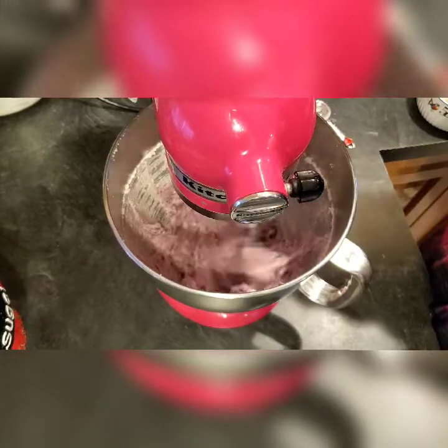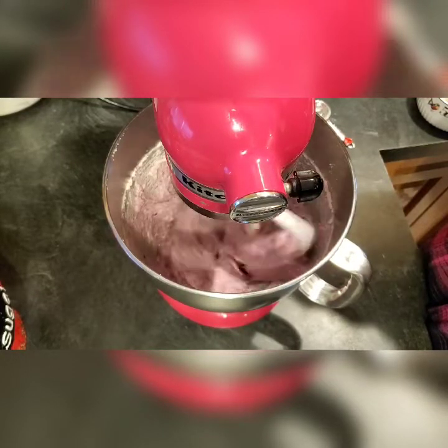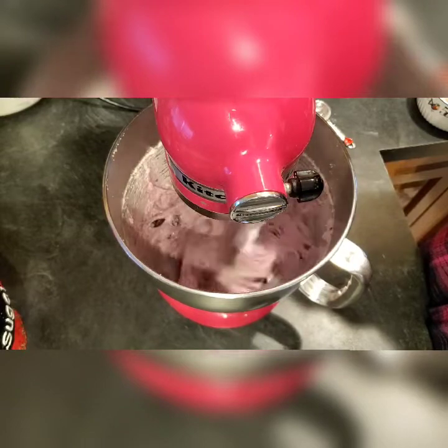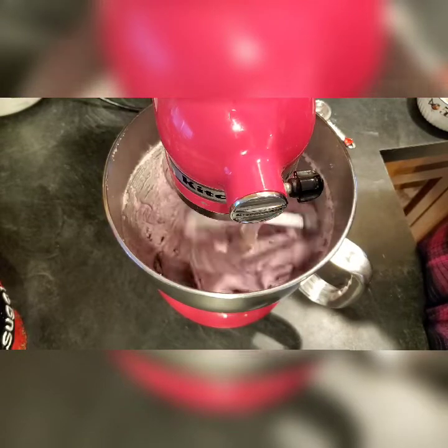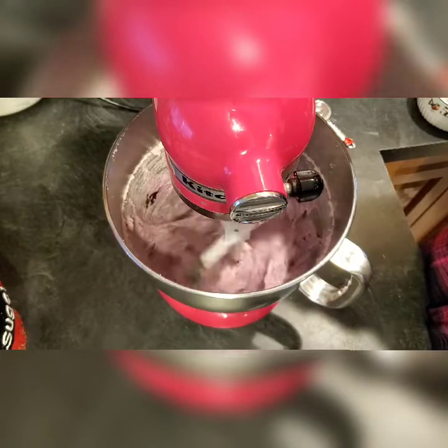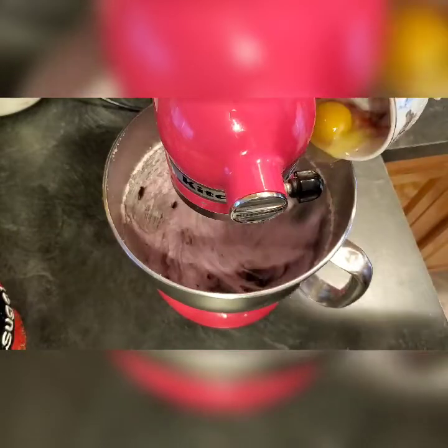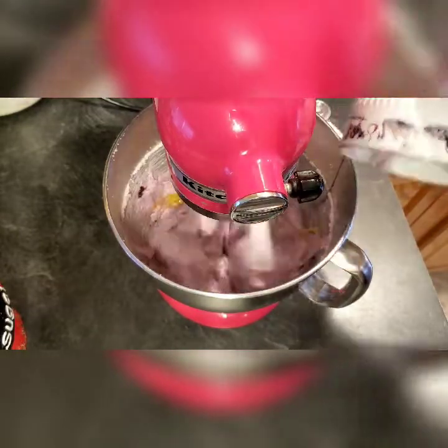We're also going to bake these at 350 degrees. I don't have the oven preheating yet because we want the butter to harden up before we bake the cookies. We're going to leave these in the refrigerator for a while just so they harden up. Depending on how long it takes for your oven to heat up is when you're going to start preheating.